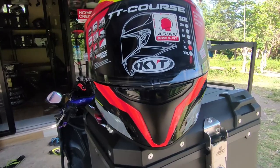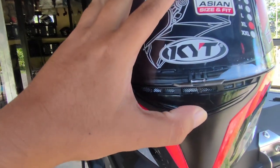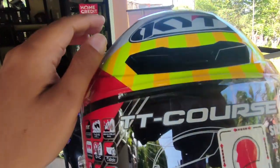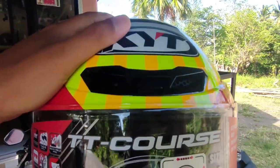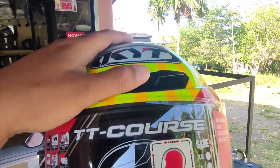For ventilation naman, this helmet comes with 5 air intakes dun sa harap ng helmet, and then sa likod naman meron syang apat na vents for extraction ng hot air, nakalagay sya dun sa ilalim ng spoiler.